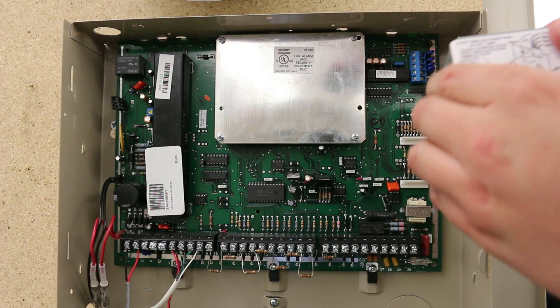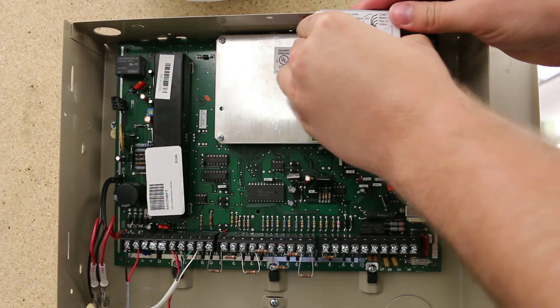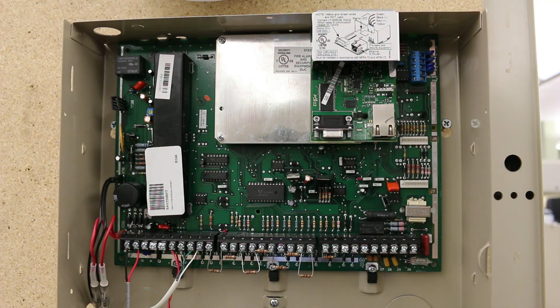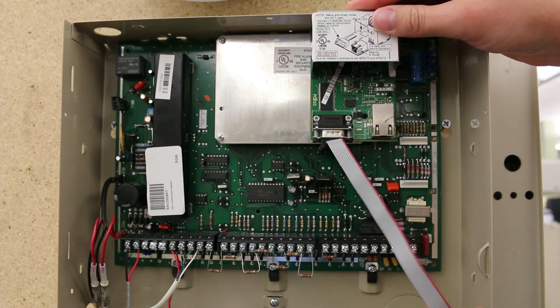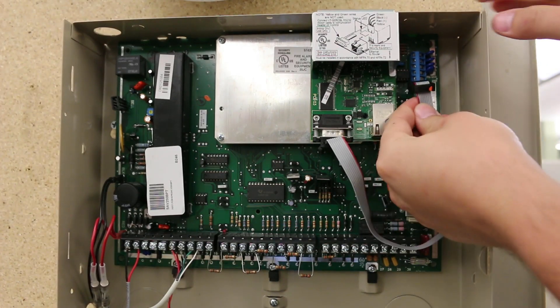The module fits inside the panel cabinet and attaches to the top. Power is provided by the Vista panel's aux power from the ECP bus using a 4-pin connector harness supplied with the module. The IPCOM utilizes the Vista Turbo panel's onboard RS-232 connection for communication with the panel and connects using the VT serial cable, which is also supplied.